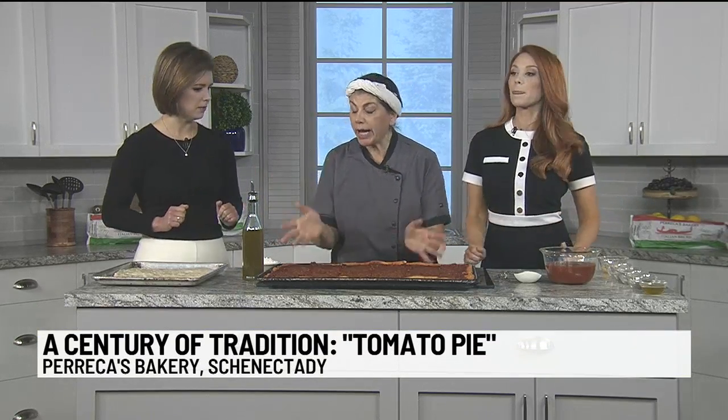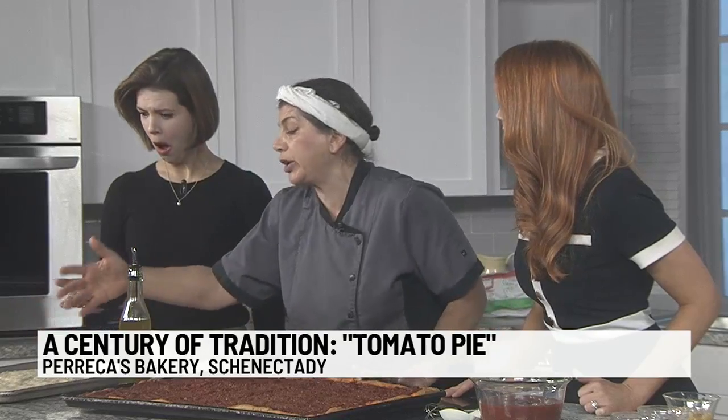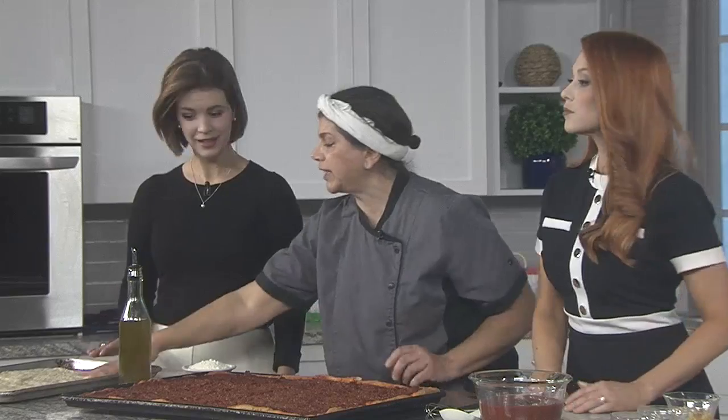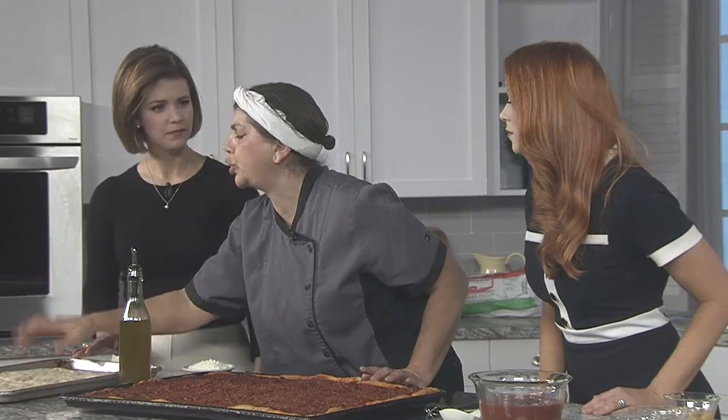Let's do it! So where do we start? We start with the dough. There's no reason why you should make your own dough — there's plenty of doughs at the supermarket. Parecca's even has dough in Price Choppers, but you can get whatever dough you find. For this big one, we start with four pounds of dough. For this smaller one, I just had two pounds.